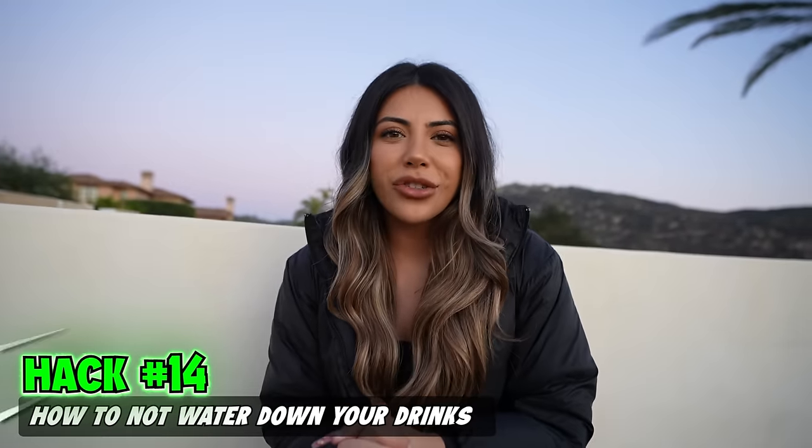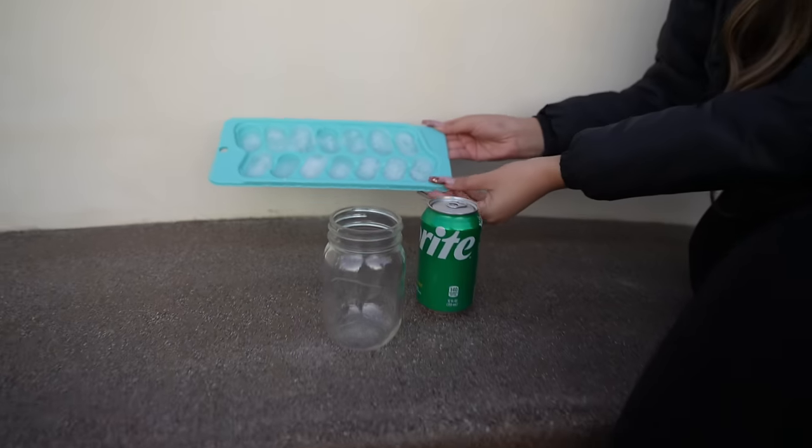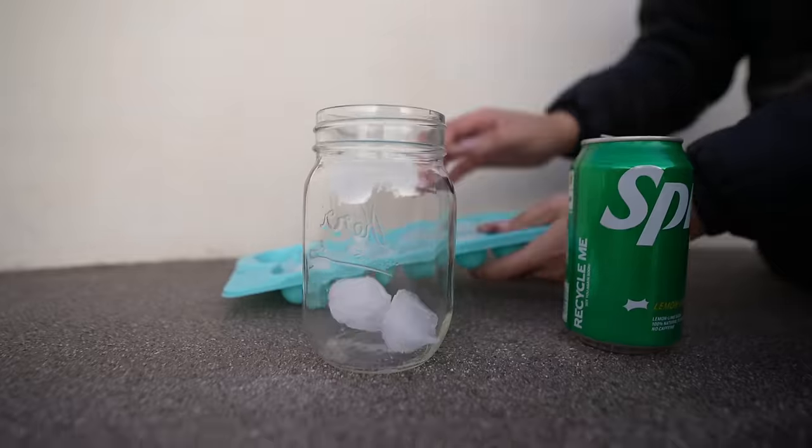If you don't want to water down your drinks, all you've got to do is make ice cubes with your drink of choice. I made Sprite ice cubes. And now you have pure Sprite.